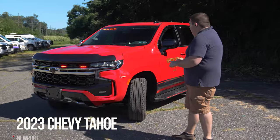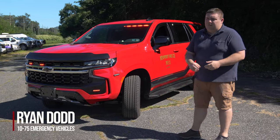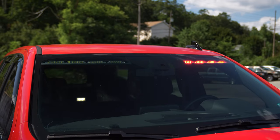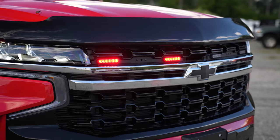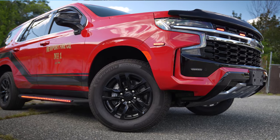We're checking out Newport Fire Company's one of two new Chevy Tahoes featuring Soundoff Signal's Blueprint Electrical System, Enforce Interior Light Bar, and headlight flasher on park kill. We've got four M-Powers in the grill, M-Powers in the fog light area, and M-Powers on the front fender.